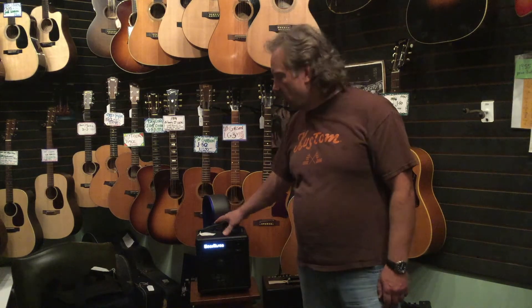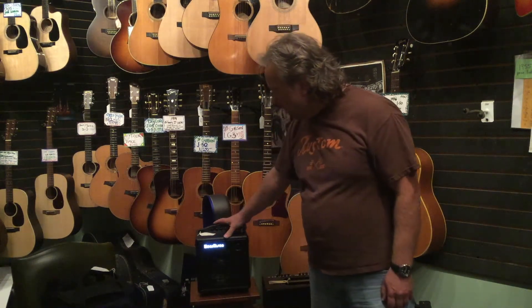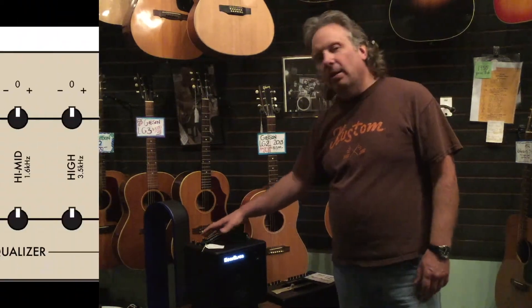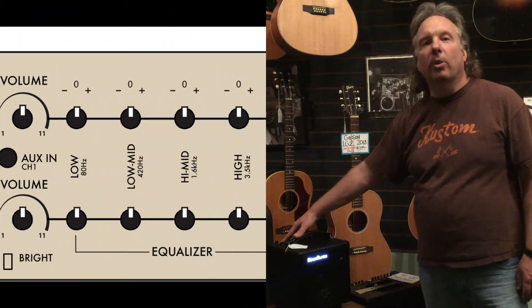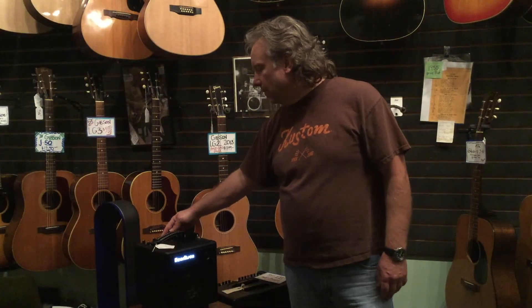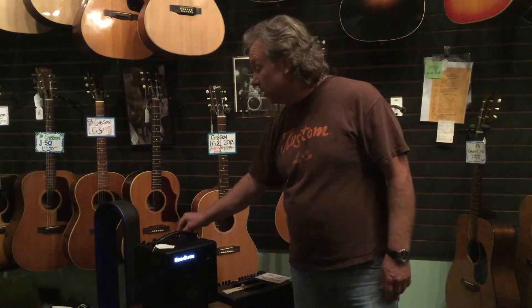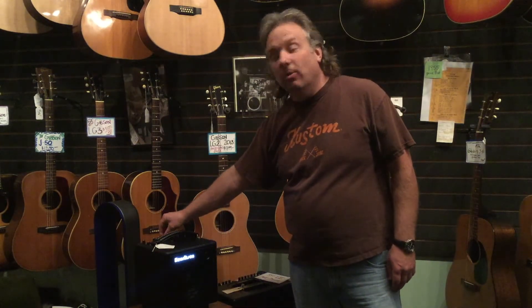We're proud to carry Hendrickson amplifiers. This is the Bud — it's 120 watts and has a six-and-a-half inch speaker with a tweeter. On the back, we'll show you where you can turn that tweeter on and off to your liking. The Bud has two independent channels; it will accept a quarter-inch or XLR as input, with gain and volume controls. It has a five-band EQ and it's very musical — easy to dial in, and it always sounds great.